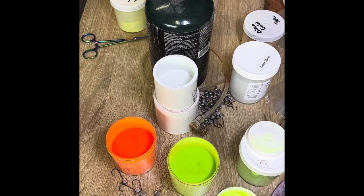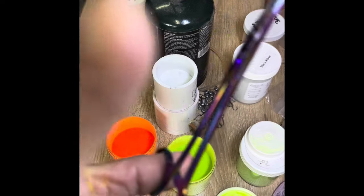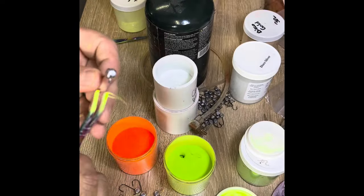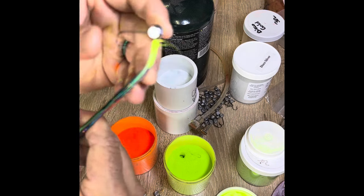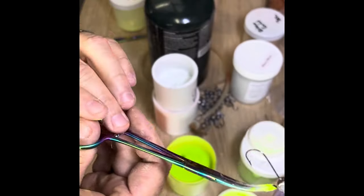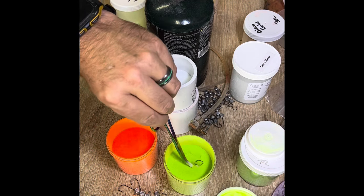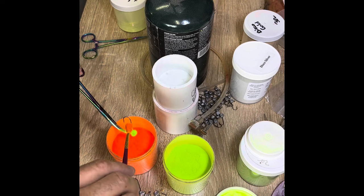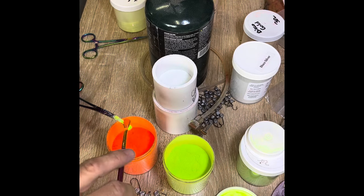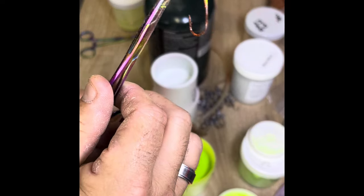Heat it up: one, two, three, four, five. Dip it in white, chartreuse — oh, we lost it! You seen it — it happens. You will do it eventually if you do enough jig heads. What that's from is that powder paint stays just a little bit dry, and if it builds up in there, when you heat it up it will loosen up and fall off. I don't do any edits, so you all see the mistakes.